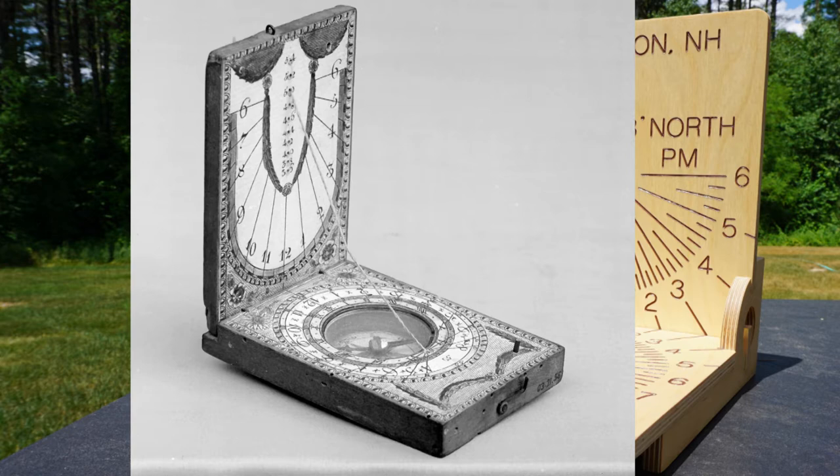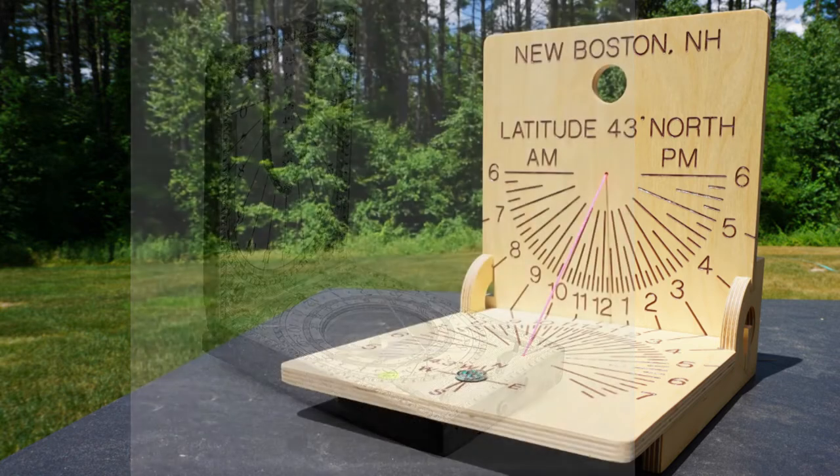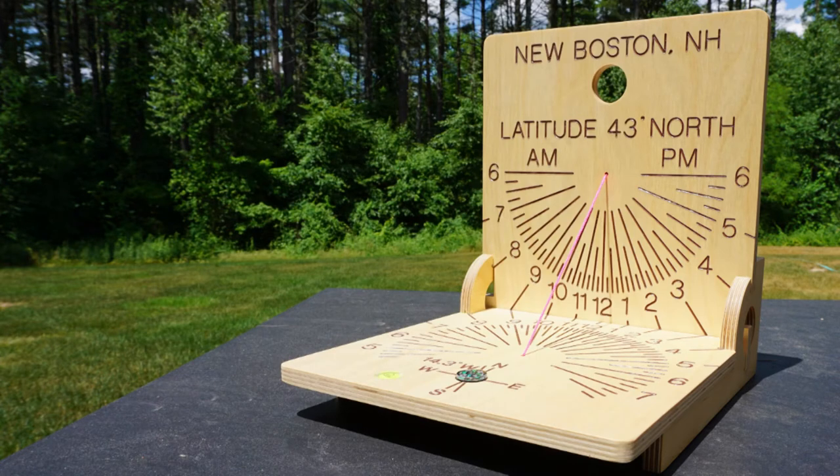For proper time reading, they also recognized the importance of latitude and included a built-in compass for alignment with north. Timekeeping was simpler then, as they didn't have to correlate solar time with standard time.